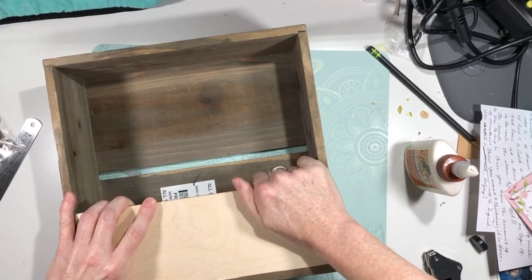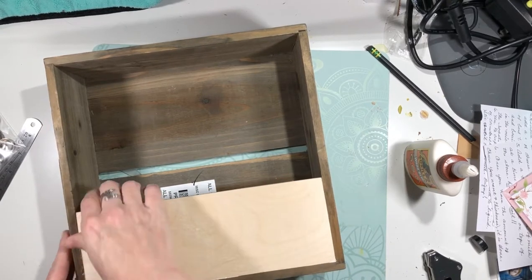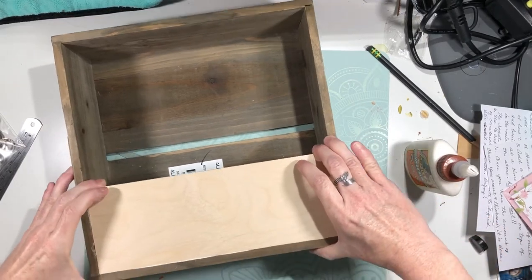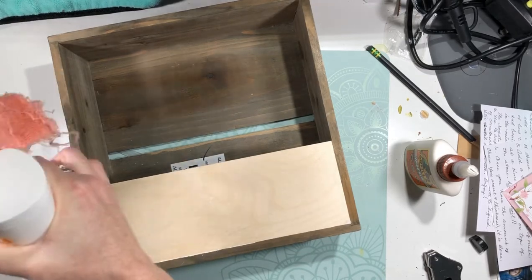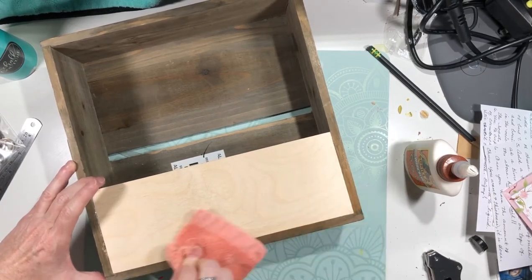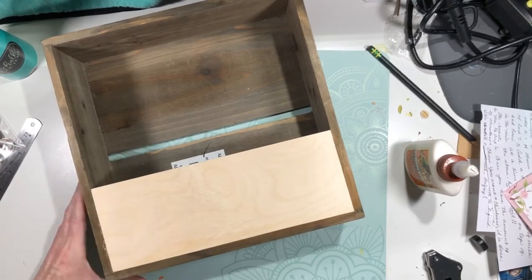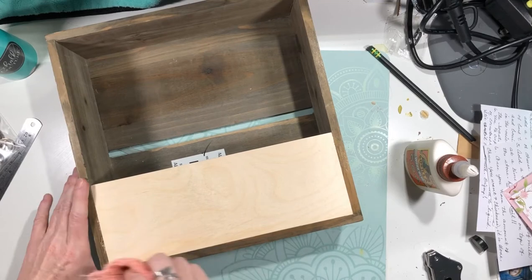Let me get this in here perfectly. Just wet that just a little bit and get the excess glue off. We're going to let that sit for a couple of hours.